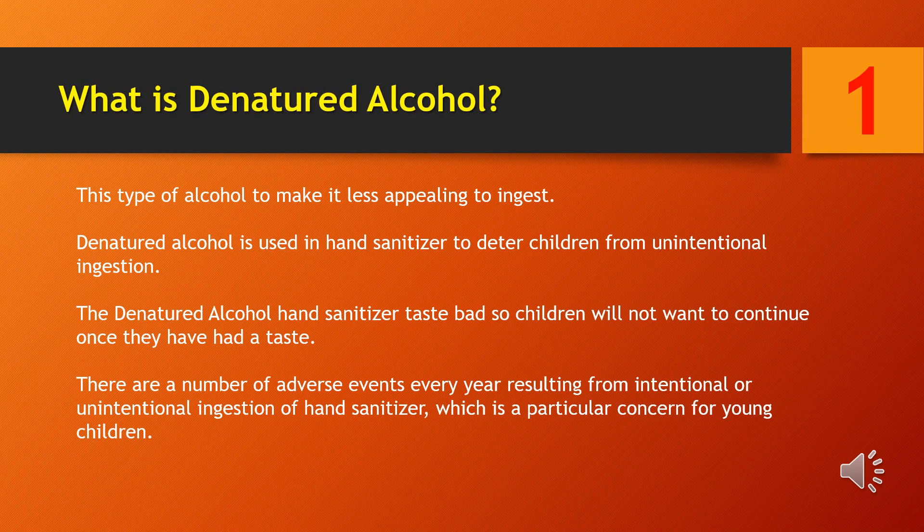Denaturants are added to alcohol to make it less appealing to ingest. They are used in hand sanitizer to deter children from unintentional ingestion, making the hand sanitizer taste bad so children will not want to continue once they have had a taste.